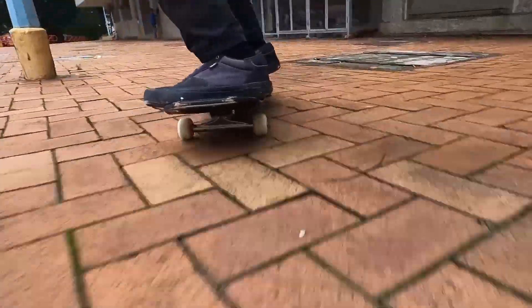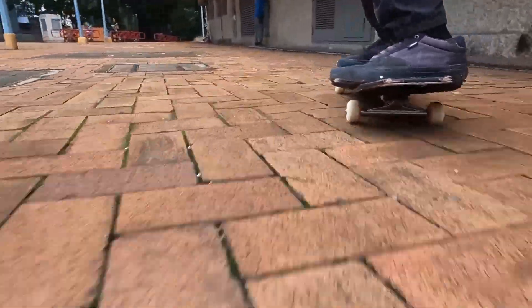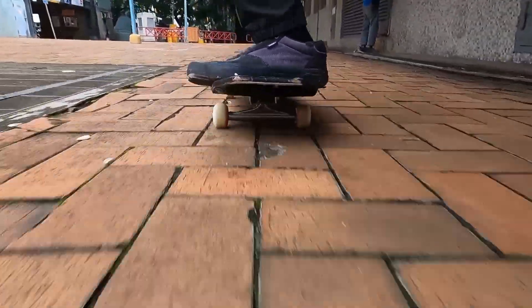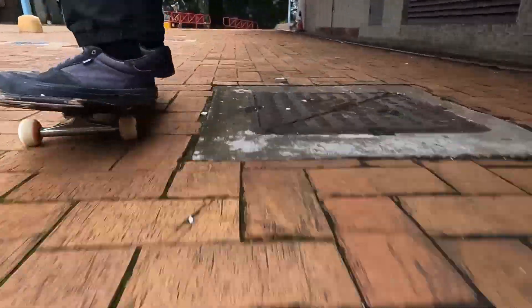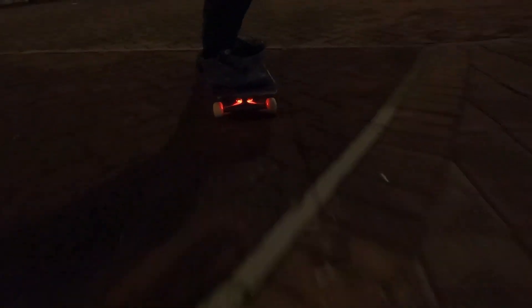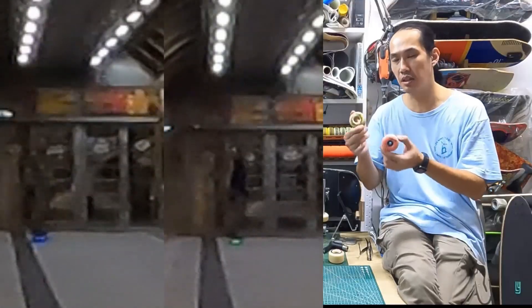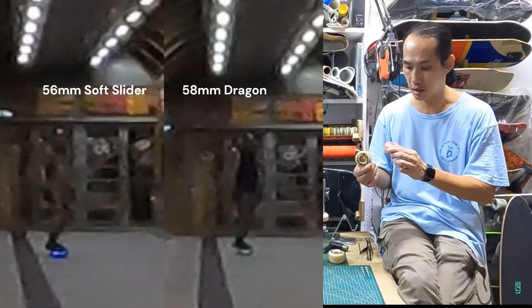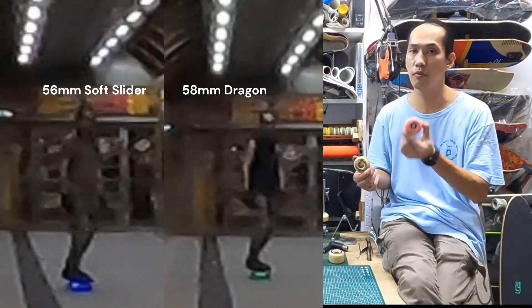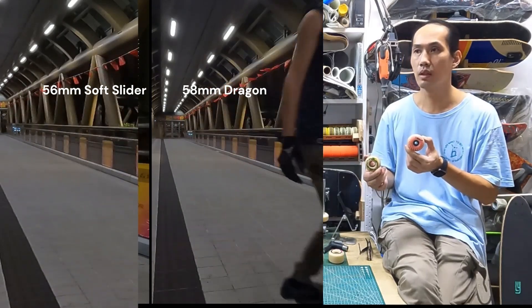For direct comparison: 54mm Spitfire Radials and 54mm Dragons. I prefer the Spitfire Radials because they roll at a faster speed and handle the roll better. The Dragons are okay, but that was before comparison. After you compare the two, the Spitfire Radials roll faster than the Dragons and handle it better.